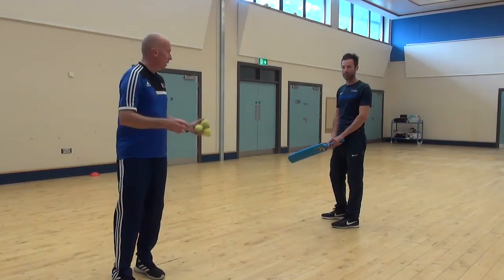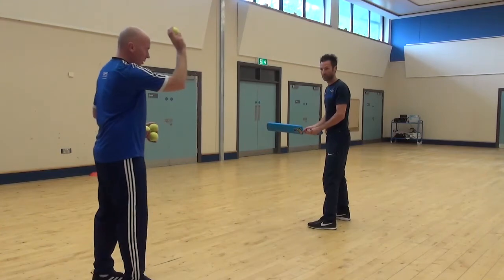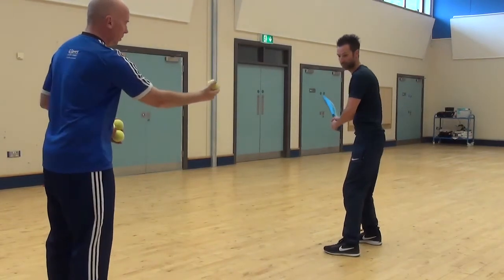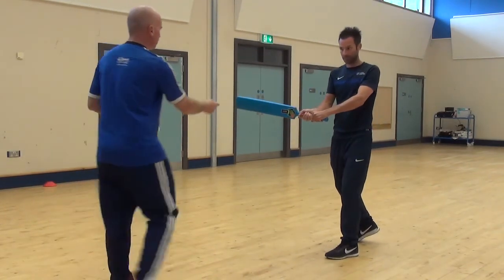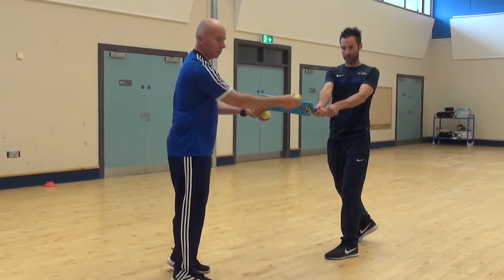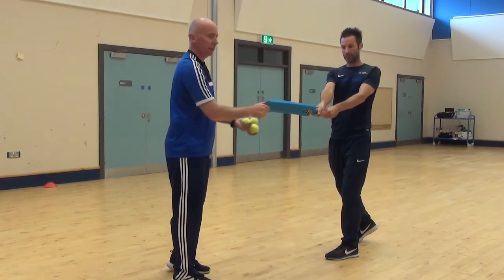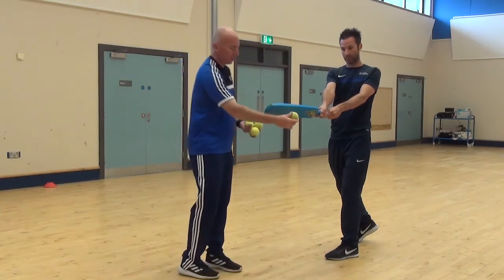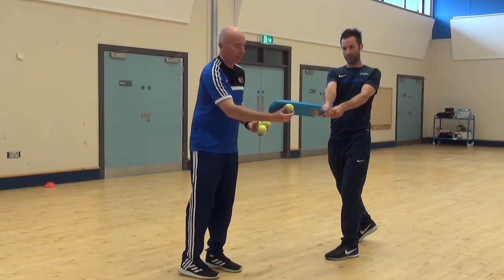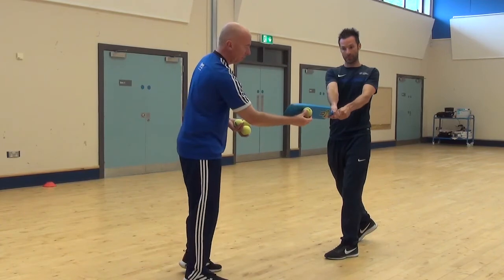Once you have done that, Mark will run through some of the coaching points. Remember, if the bowler is bowling the ball from here, Mark stands sideways on in his stance. As the ball bounces, he starts to open himself up and reaches out with the bat — about arm's length. He hits the ball; you can hit it flat if you are going for a four. If he wants to hit it up in the air, the bat face can go a little bit there, and he is hitting it hard. A common mistake people make is they start to look to see where the ball has gone and forget about the ball. So just keep your eyes on the ball and make contact there.